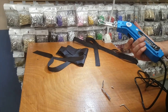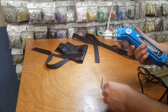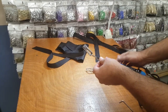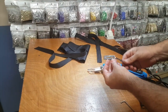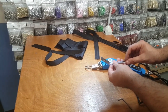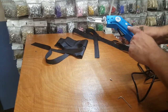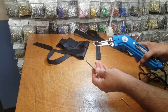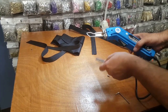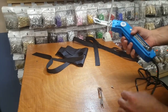So we came up with a great idea — we now have a foot for this heat cutter. It's an extra option you can buy on our website. The machine comes with the blade, but if you want the foot, you have to pay extra. Today I'm going to show you how it works and how easy it is to put on.